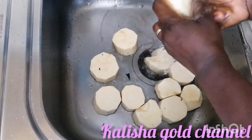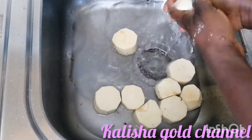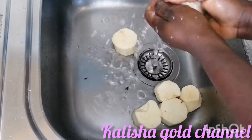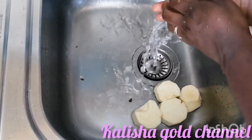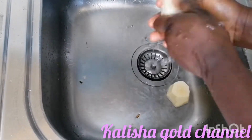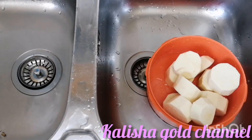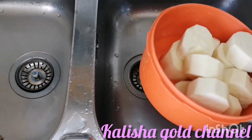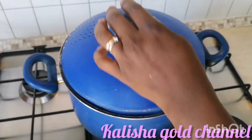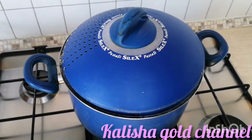After peeling, I had to wash the yam thoroughly. This is my yam washed, so I'm just going to set it aside while I add some sauce to my water on the fire. I already have my water on the fire, so I'm going to add some sauce to it, cover it, and allow it to heat up a little.